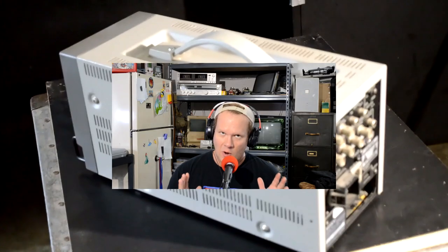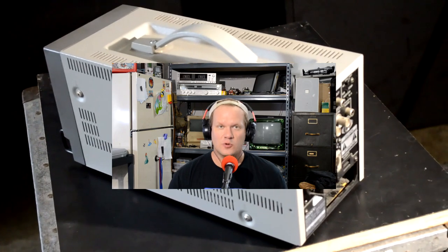Just want to note one quick thing here. Today's repair is on the more complicated side, meaning that if you don't have a lot of experience with CRTs, you may just want to watch this one and decide not to do this type of repair yourself.